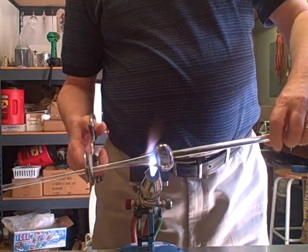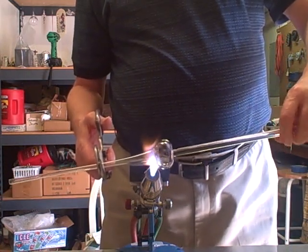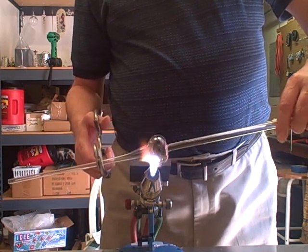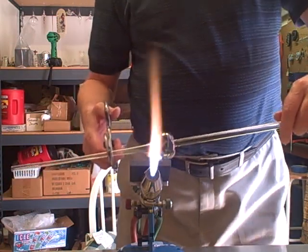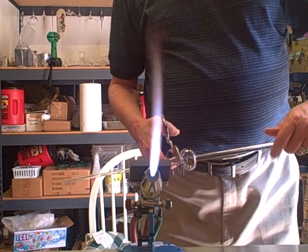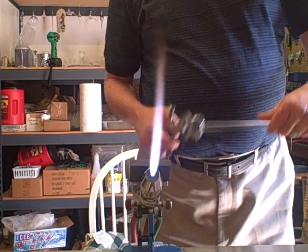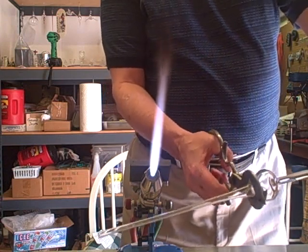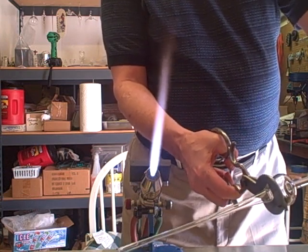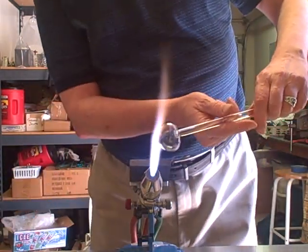I'm going to bring it back to my marver and use that for support. I'll constrict it down just a little bit, then as the color leaves it I'll start crimping it and put stress into it. That's why I do that over the bench, because sometimes it pops off right then and there.